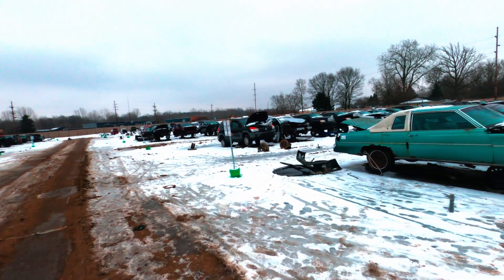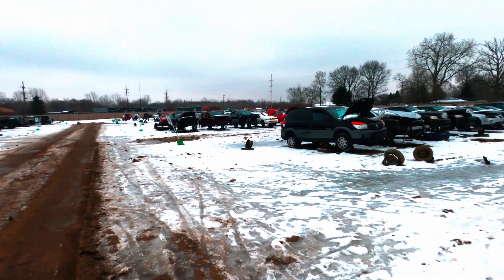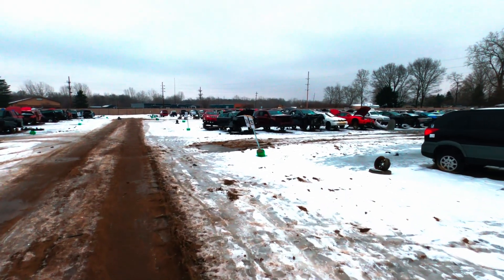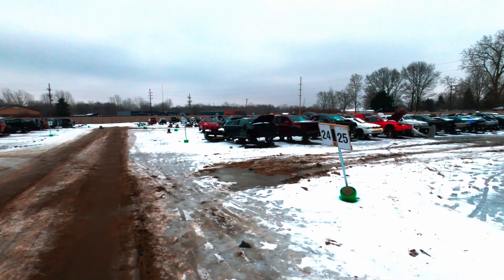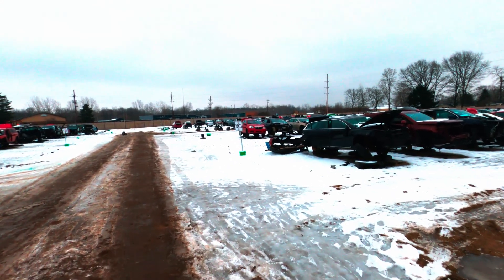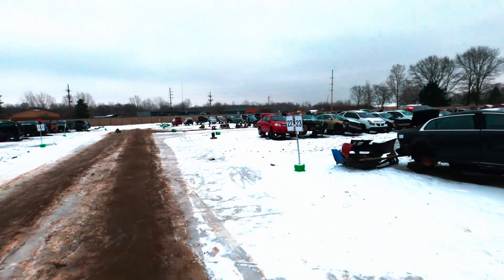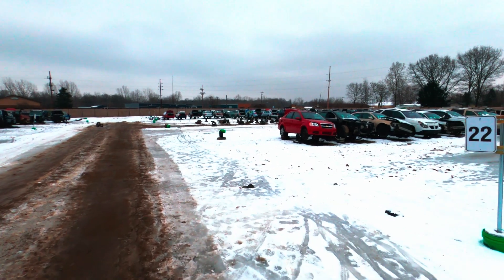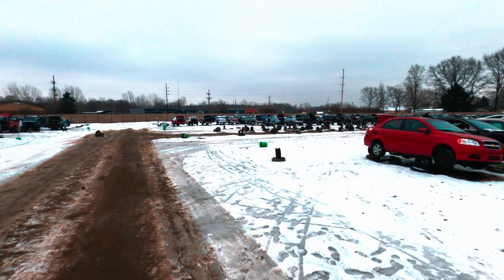I've always liked big cars — I'm a big guy, it's easier for me to fit in them. As I get older I start to understand my dad more, where he didn't care so much about speed as he did comfort. He had a Lincoln Mark 8 and stuff like that — luxury cars that were still fast. Not going to win any drag races, but you can run 120 mph down the freeway all day long and never get tired.